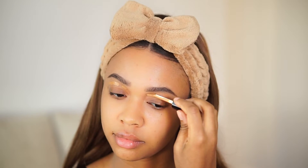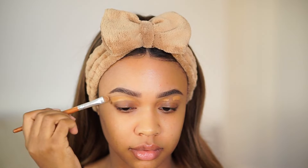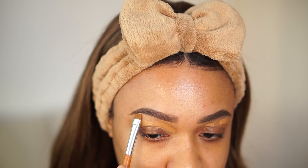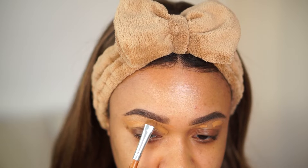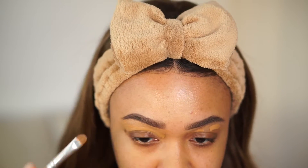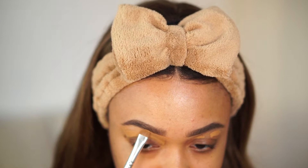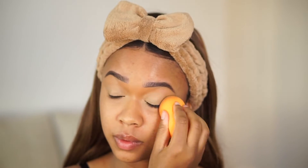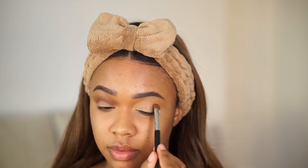Going into makeup — we're starting with the eyes. Under the brows, I don't love the underbrow looking super bright and highlighted. I feel like we've kind of moved on from that. I'm going in with my Pat McGrath concealer in MD22 — that's similar to the foundation shade I'll be using — just going under my brow. Then I'm using the Pat McGrath concealer in M18 on my lid and blending everything together with a sponge evenly and seamlessly.